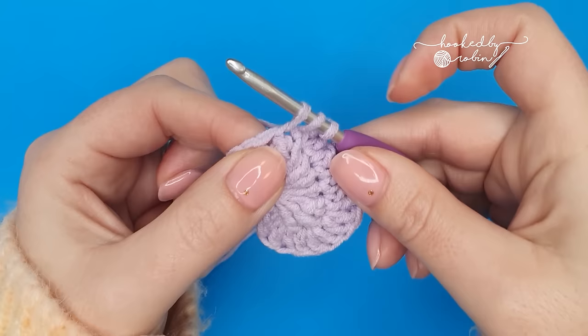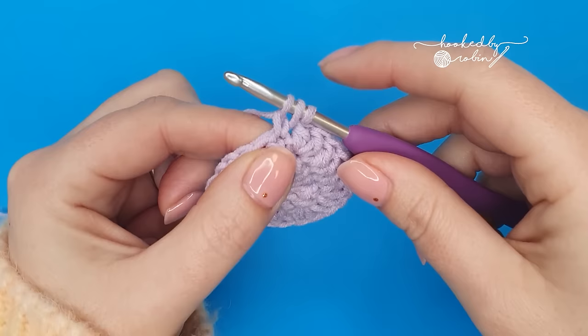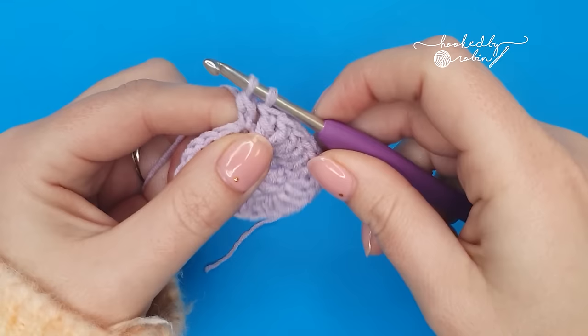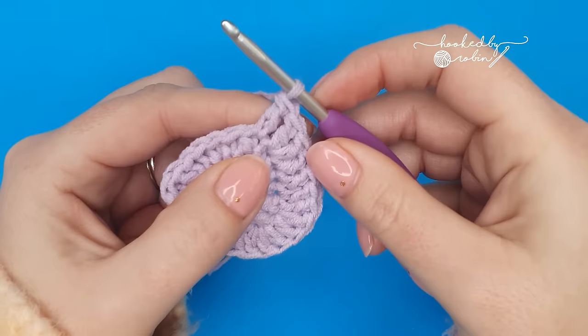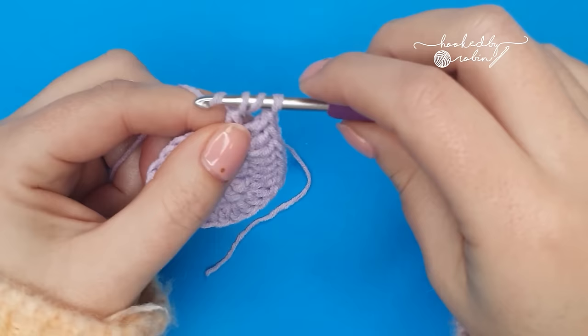You'll have three loops on your hook. Yarn over and pull through just that very first loop — so yarn over, draw through one. You'll still have three loops on your hook. Now you can complete your double crochet as normal: yarn over, pull through two loops, yarn over, pull through two loops. Then working back into that same stitch we're going to work a treble — yarn over twice, then yarn over and pull through two, three times. And back into that same stitch again work another extended double crochet: yarn over, go into the stitch and draw up a loop, three loops on your hook, yarn over and pull through just that first loop, then yarn over draw through two, yarn over draw through two to complete your extended double crochet stitch.